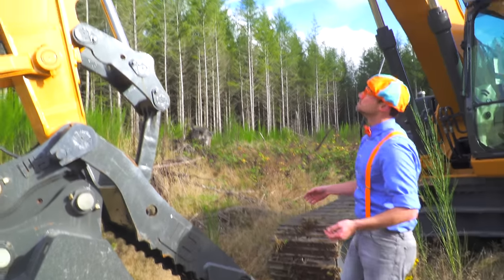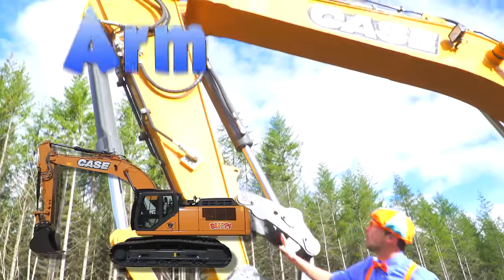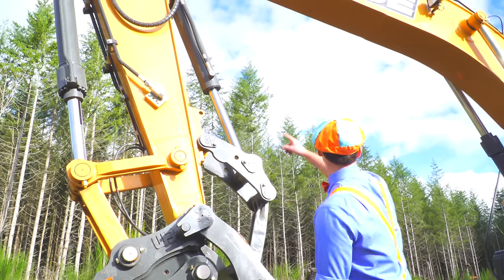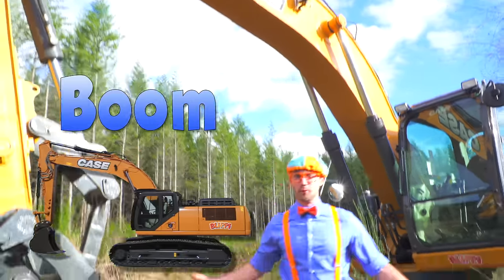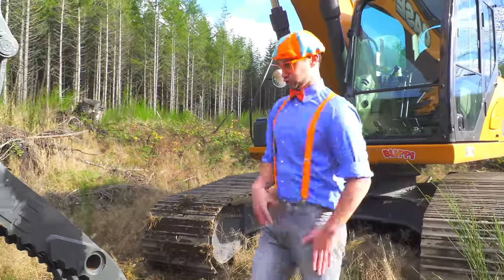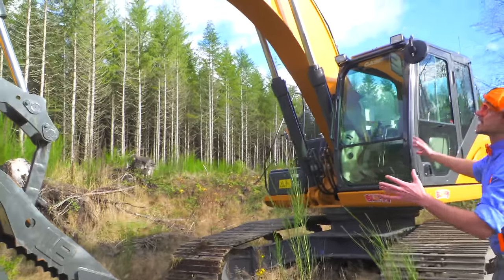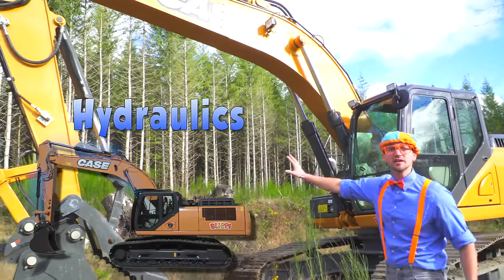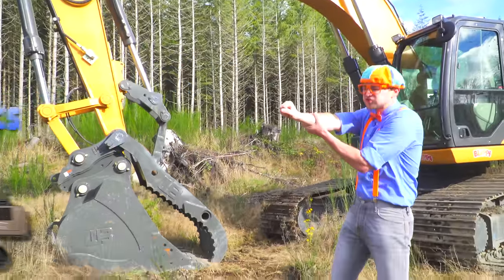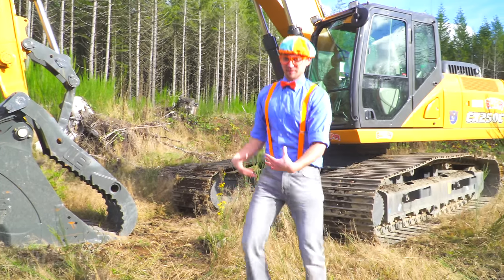Whoa! And look at all of this. Wow! This is the arm of the excavator. It's really tall. And that part — that is the boom of the excavator. The arm and the boom and the bucket, and how all of this gets powered are these hydraulic cylinders. They push fluid up so then everything can move. Move! Whoa! It's like I'm an excavator.